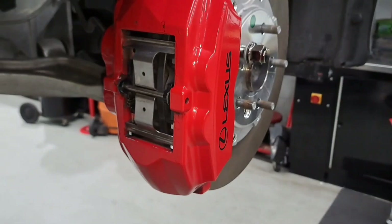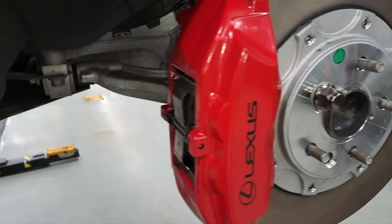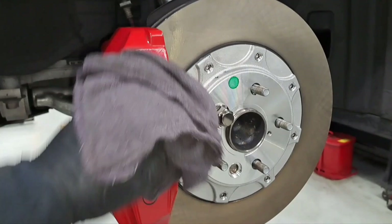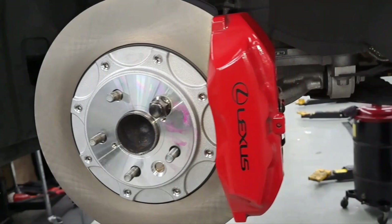That's how you do the front brakes. After you're done, you want to wipe down with a rag any brake dust and brake dirt. Then do the other side — same procedure. We'll finish doing the other side with the same procedure and then go ahead and put on the front wheels, lower it down, and torque the wheels to spec.